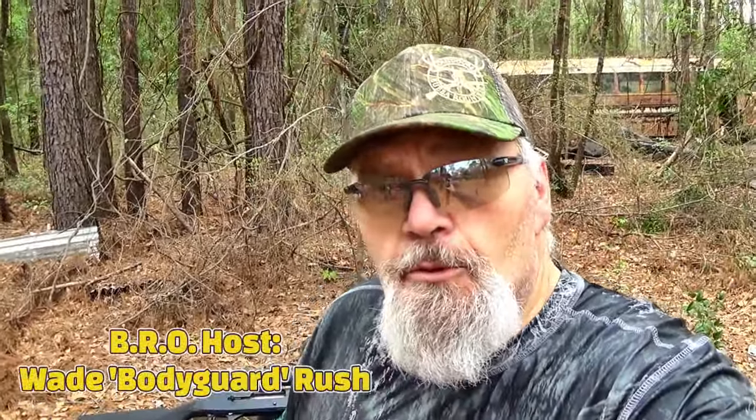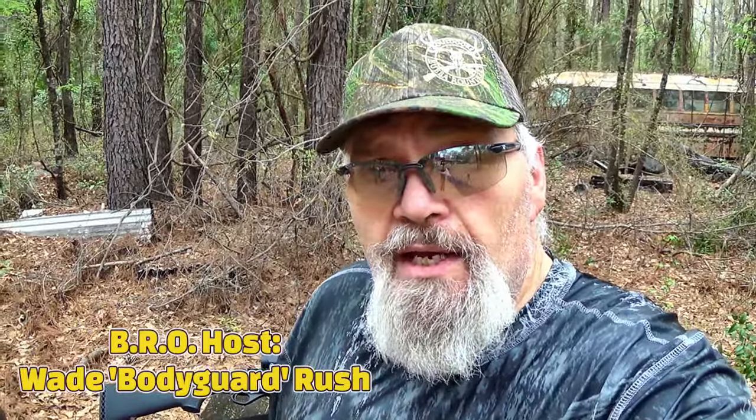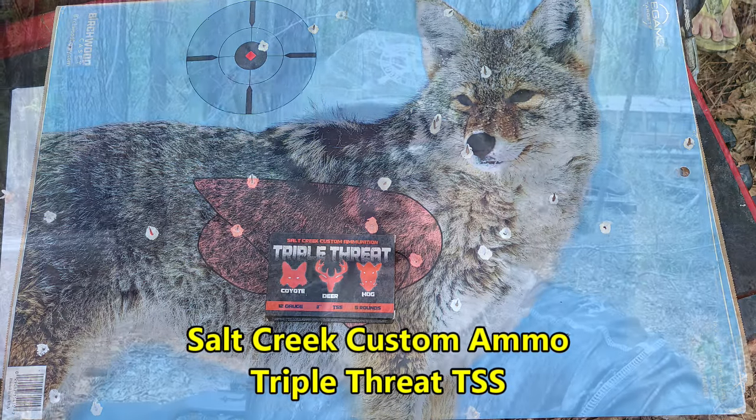Welcome to the BRO Reloading Bench — or better yet, the Bubble Round Tree Outdoors family range here on the BRO Ponderosa. We appreciate you guys showing up. As promised, we're doing a follow-up on Salt Creek Ammo TSS rounds — the varmint rounds we did the other day. We wanted to put up a bigger target so we can actually see where the point of impact is and how the TSS shot is flying at 50-plus yards. Come right along with Rachel and myself as we do this follow-up video.